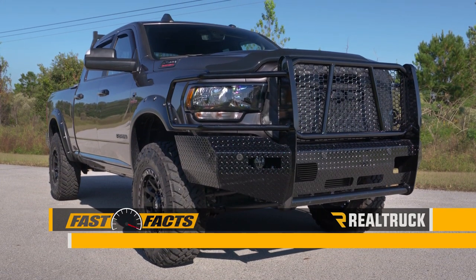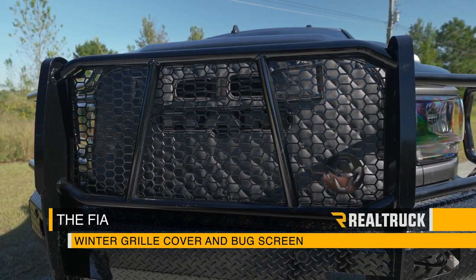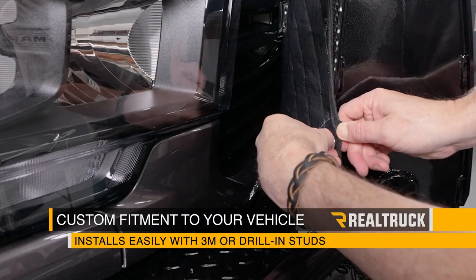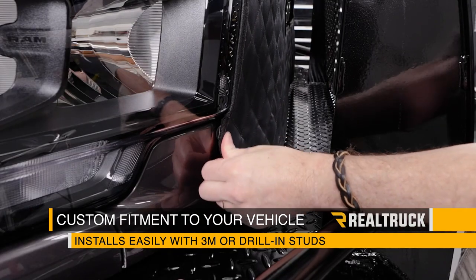Are you looking for a way to keep cold weather and road debris from damaging your grill and clogging up your radiator? Check out the winter grill cover and bug screen from FIA. The custom fitment is specific to your truck and installs easily with either your choice of 3M adhesive studs or drill-in studs.